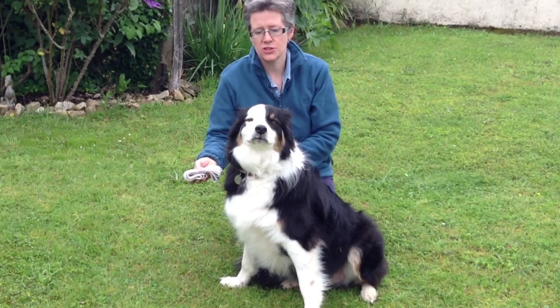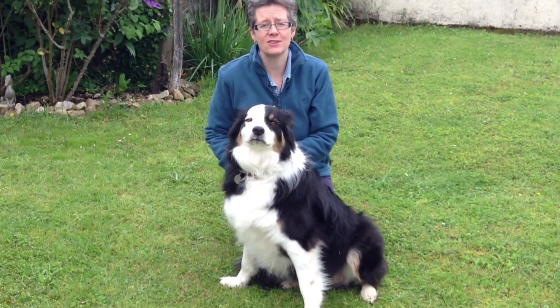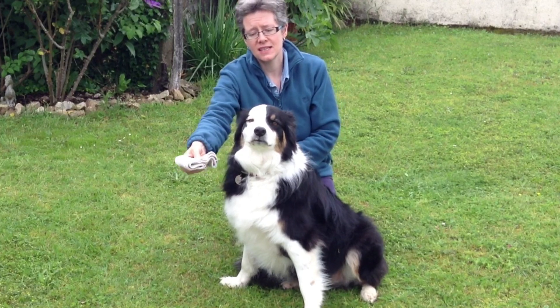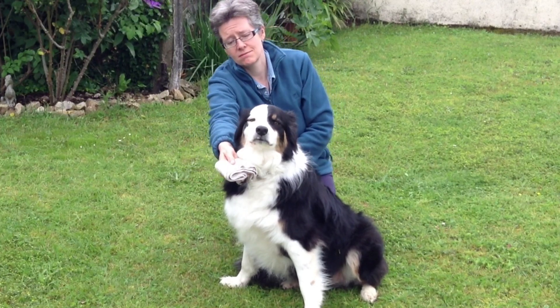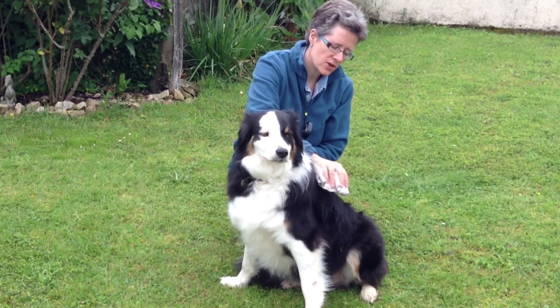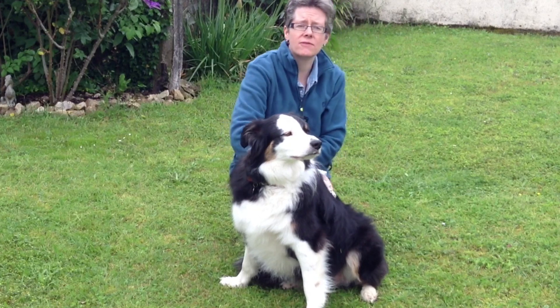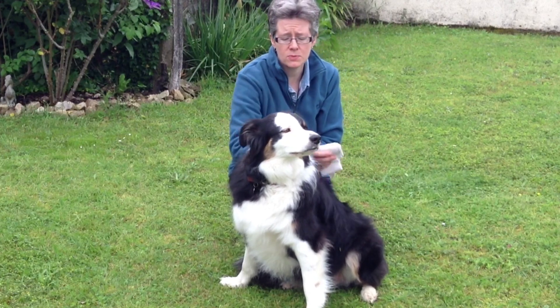So if introducing it for the first time, I might just let him sniff it, or offer him a treat on it. And then I would just do some touches, doing some circles over his body with it, just to get him familiar with the feel of the material on his body.